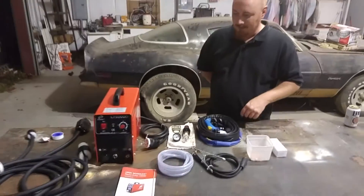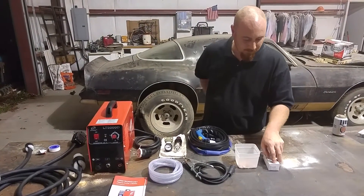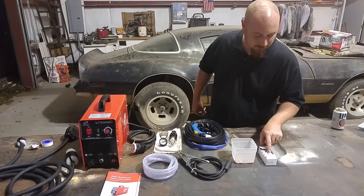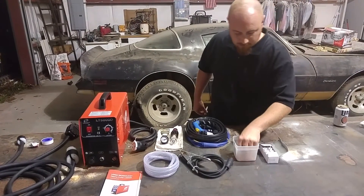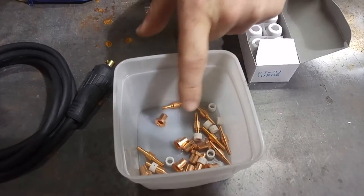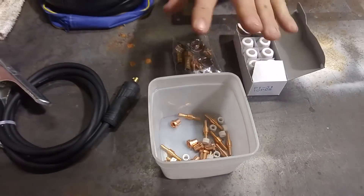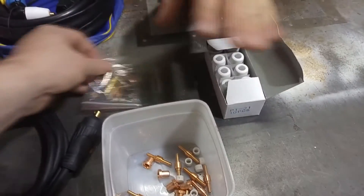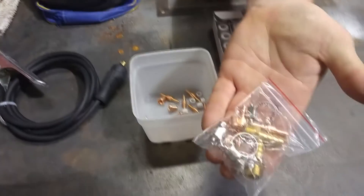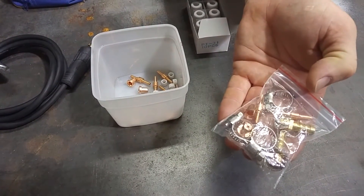Here's the plasma cutter all laid out. I'm going to go through some stuff with you so you know what everything is. This right here is your consumables — these are your ceramic caps, your electrodes, your tips, your little ceramic rings. That's extra; this came with it. That's got some consumables in it, and some little rings for your air fittings.